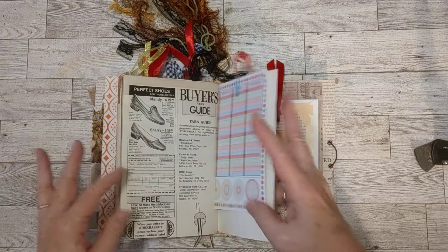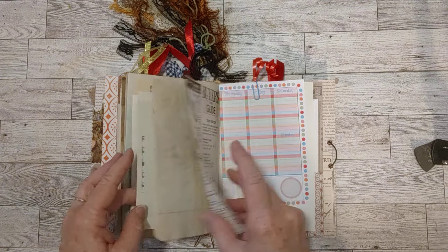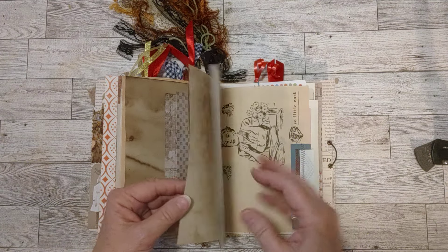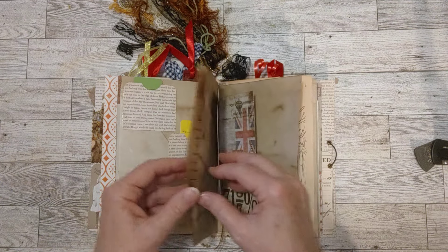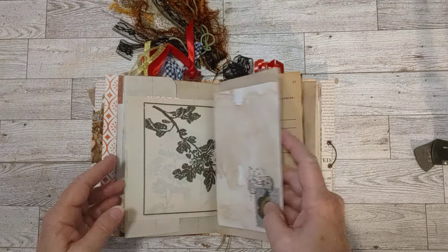I've got to find that other piece of ephemera real quick — let's see. It's a number; I have to show it to you. Let's just flip back here and then I'll show you the pocket in the back. It's at the bottom corner of the page — it's a number, and I like numbers and that's why I kept it, so I have to show it to you.